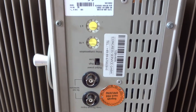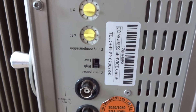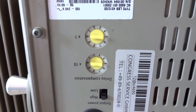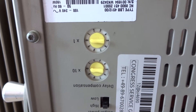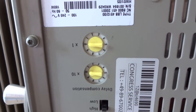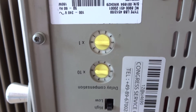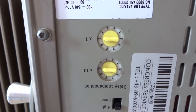You also see the black knob where you can switch between high and low power. You can also see the red control where you can adjust certain delays, which is necessary if there are very long lines and the infrared signal is being delayed.